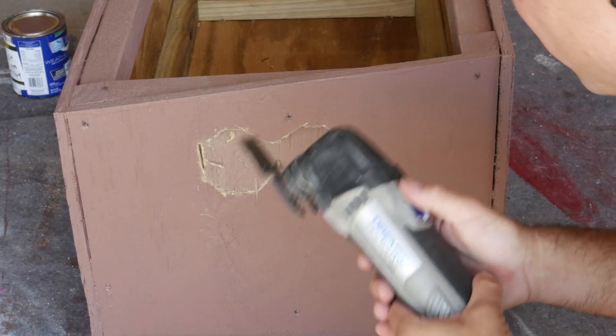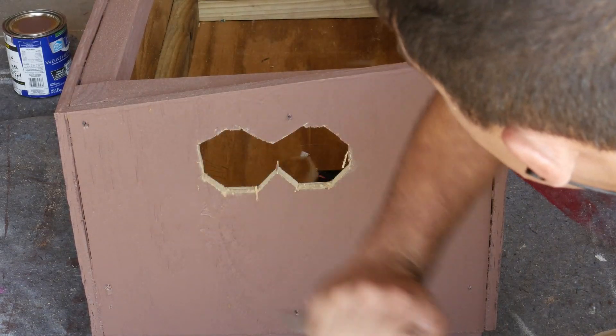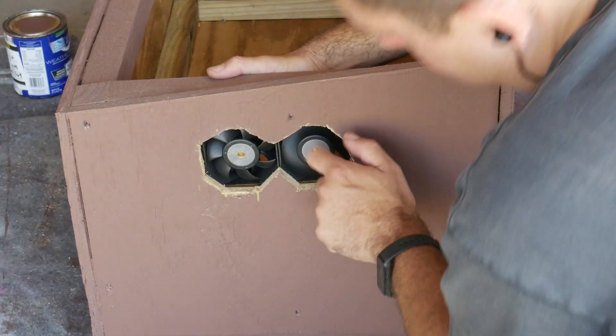After the paint dried, I cut some holes. These holes are going to be used to fit some computer fans into.